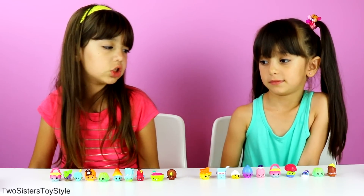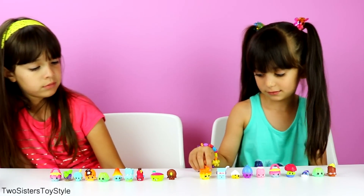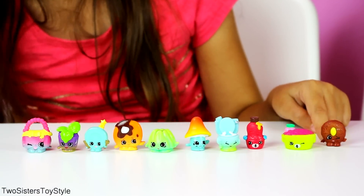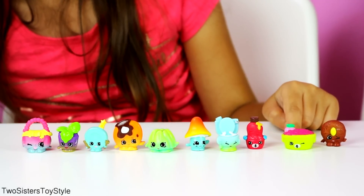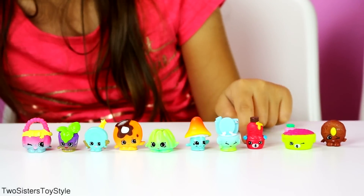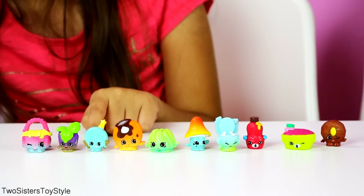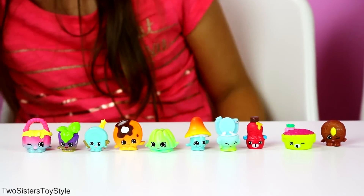Now we're going to take a closer look at them to see what we got. These are all the ones in my 12-pack: Cookie Nut, Shy Pie, Cherry Pie, Big Topping, Flushes, Milly Mushroom, Jiggly Jelly, Pancake Shake, Party Plate, Minty, and Handy Carrier.